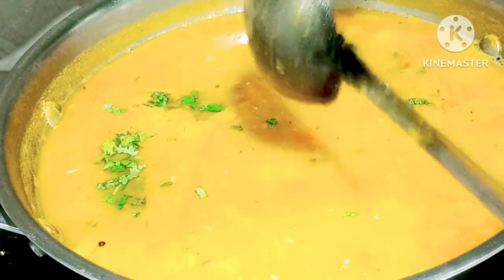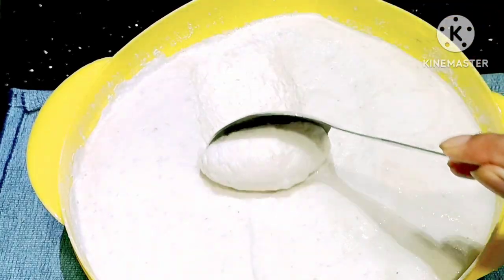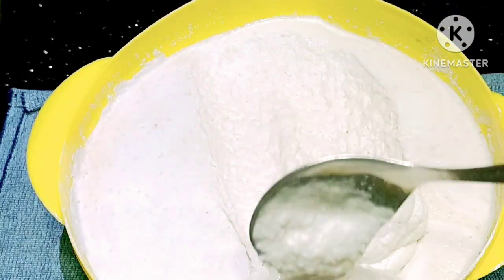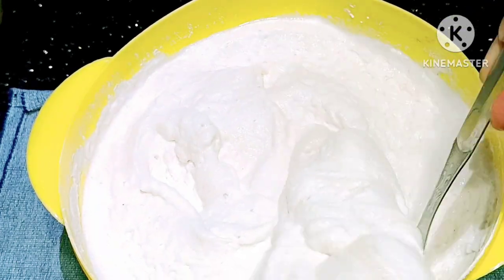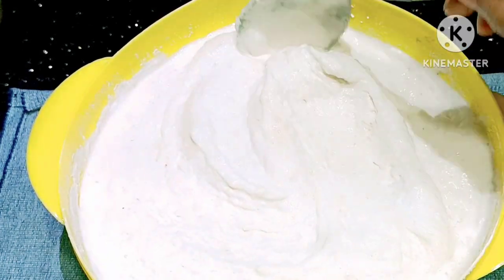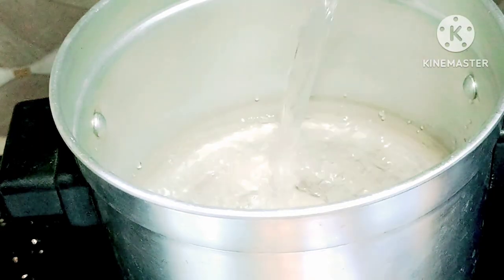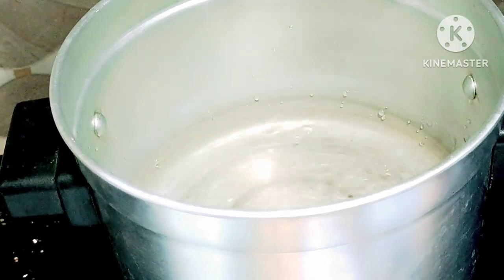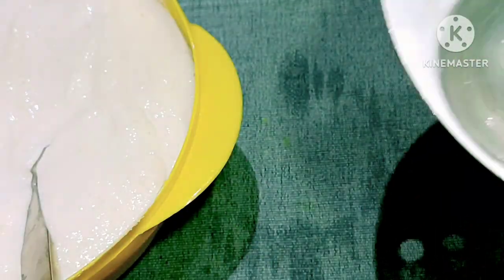Imli ka pulp hota hai, woh jo sabse chhoti katoori hoti hai — uska bas half katoori. Maine idaali agar aapko sambar mein thoda sa aur khatta chahiye, to aap thodi si imli ka paani bhi daal sakte ho. Bas usko achhe se boil kar lo, to yoh samara hamaara banke taiyaar ho jayega. Agar aapko sambar thoda sa aur patla chahiye, to aap paani apne se yaha pe daal sakte ho, aur achhe se boil de do.